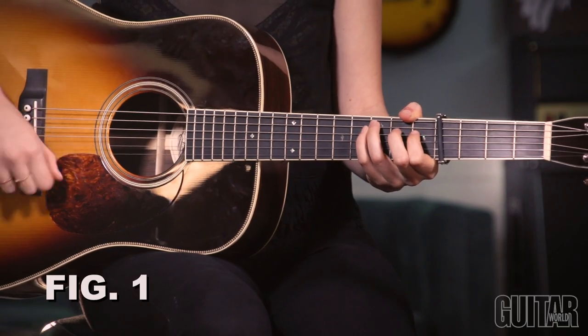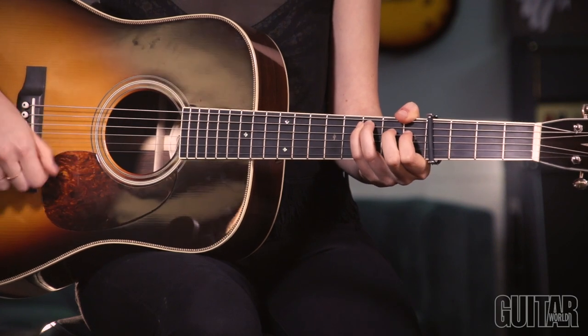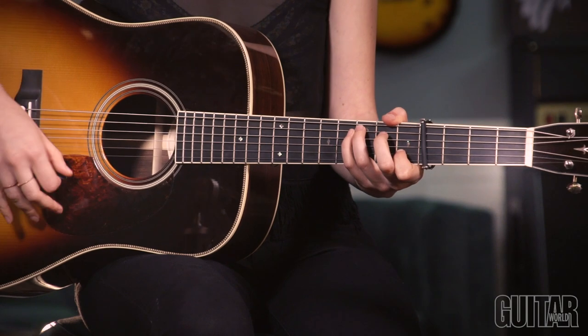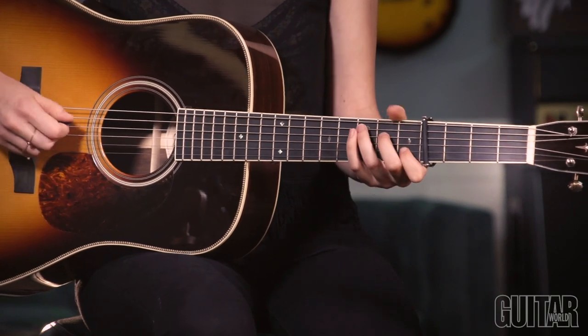So the lick starts off — I play it out of E, so I'm using a C shape. This first part is kind of a chromatic part, and I'm doing little strums in between. It's like a bass run that you might hear someone playing while they're playing rhythm. I'm basically walking up to the third, and then down from the second fret on the third string, and strumming on the high strings in between.